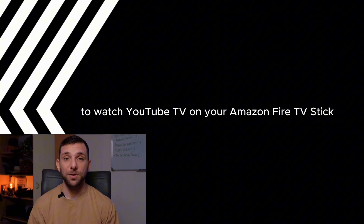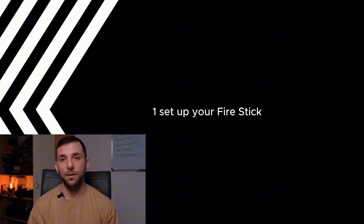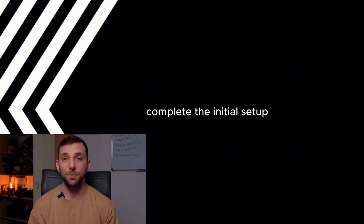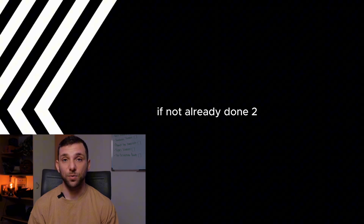How to Watch YouTube TV on FireStick. Follow these steps to watch YouTube TV on your Amazon Fire TV Stick. First, set up your FireStick. Plug your Fire TV Stick into your TV's HDMI port. Connect the device to your Wi-Fi network. Complete the initial setup by following the on-screen instructions if not already done.